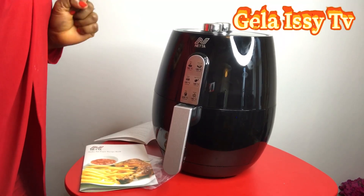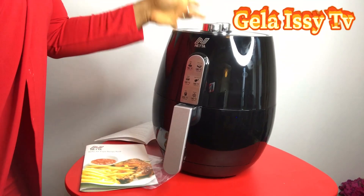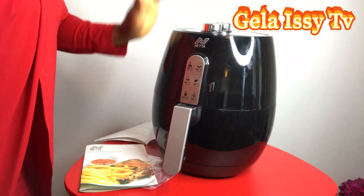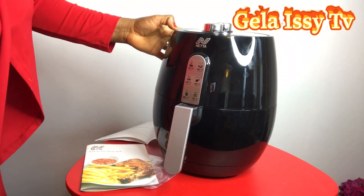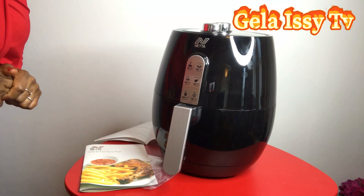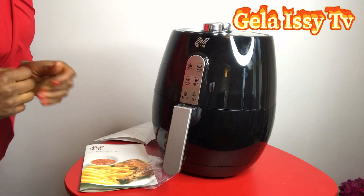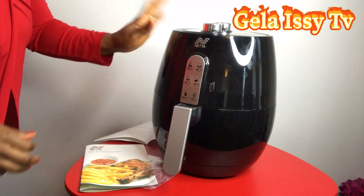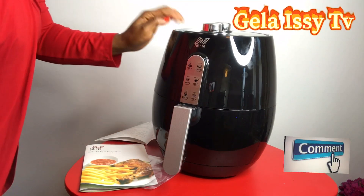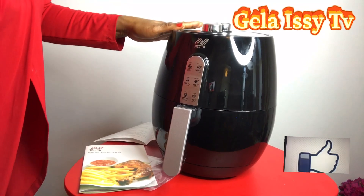I'll say well done — I haven't used it yet but I know it's not going to disappoint me, because the dehumidifier has always delivered. I believe it'll be the same with this one. It's so beautiful — imagine this sitting in my kitchen. I can't wait to put it in there and replace my halogen oven with it. So that's it so far, guys, with the unboxing of the Neta air fryer — a 4.5 liter air fryer.